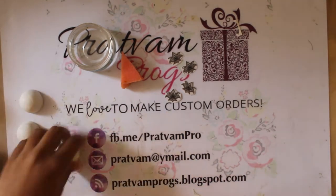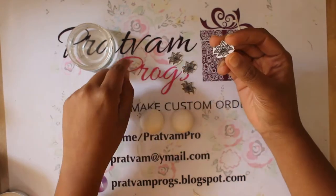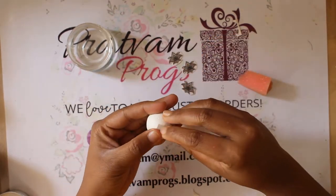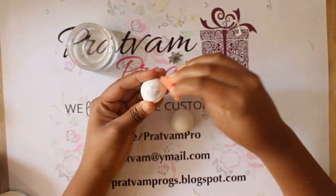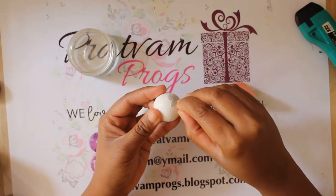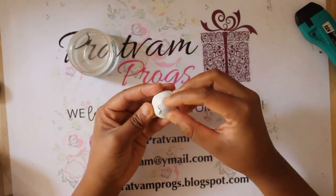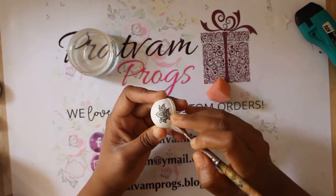Next, take the cut pattern, remove the top transparent film, and place it on the jumka dome and press it firmly. Post that, dab water onto the pattern using the sponge. The top white sheet can be peeled away once the water nicely soaks it, and your pattern is transferred onto the jumka dome.